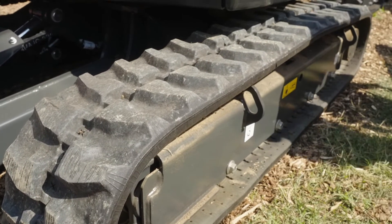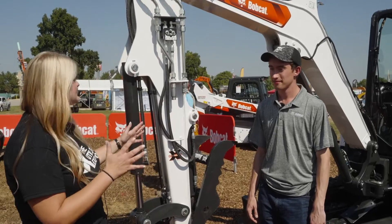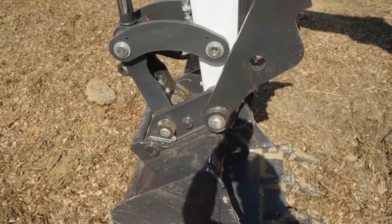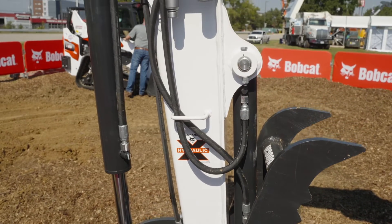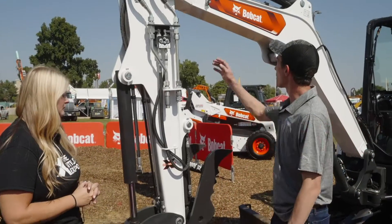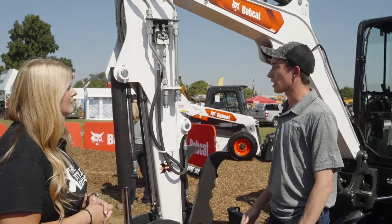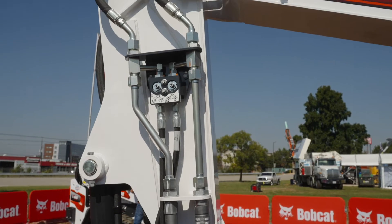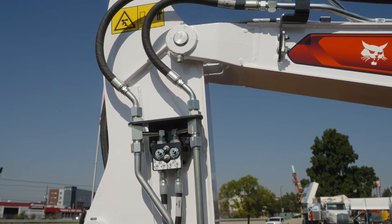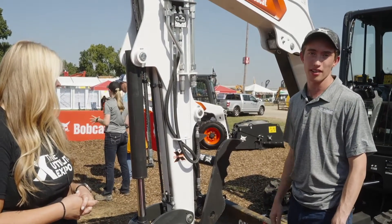Let's move down to the front of the machine and learn some more about how you've made this machine really accessible and easier to operate. With the front of the machine you've made some adjustments to make it easier for operators to service the machine. On the R2 series machines we moved the auxiliary coupler location from up here on the boom to down here on the arm, so it's much more accessible. We also added a clamp diverter kit — as you can see right here, the operator can come out, switch these two over, and that'll take the flow from the clamp and run it to the attachment on the auxiliary.